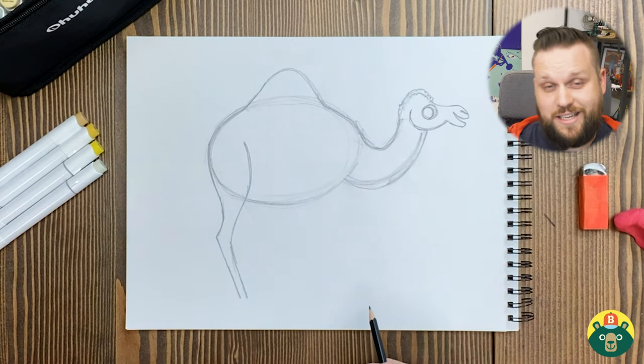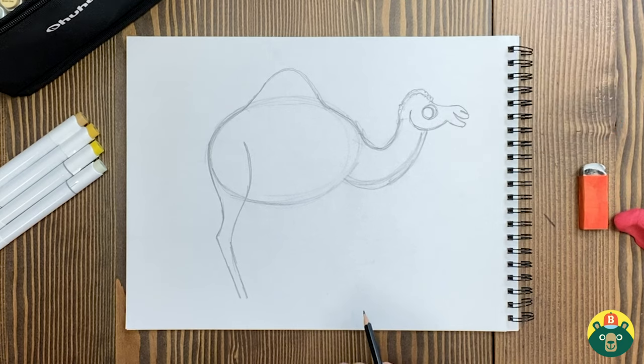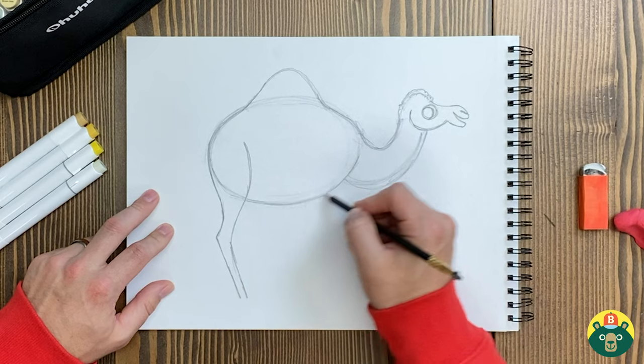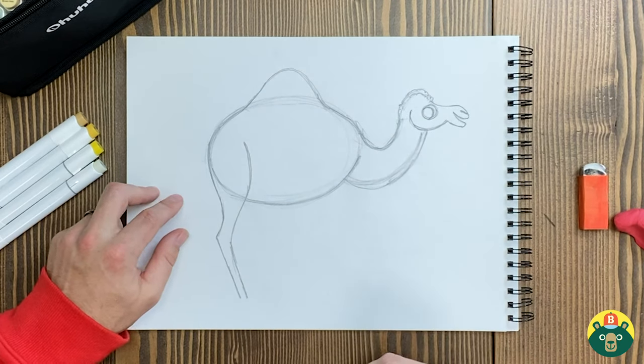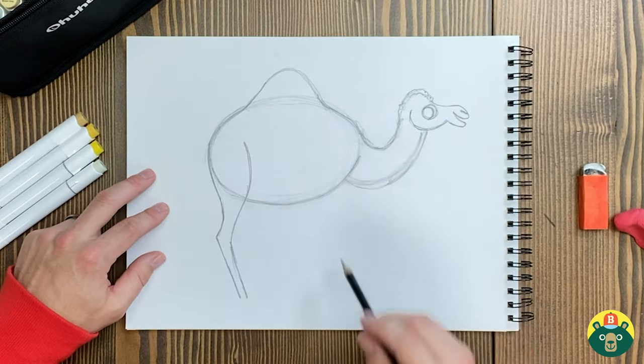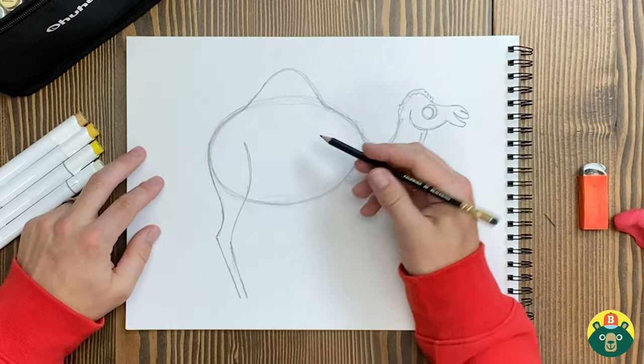I've decided to name him Clarence. That's why I keep saying 'him' — Clarence the camel. I like that name. Old Clarence here, he's been through the desert a few times. He knows his way around. So right about here, let's draw this front leg, and then we'll continue on with the back. We want to draw the front legs first, and then we'll draw the ones in the back. This guy is walking.